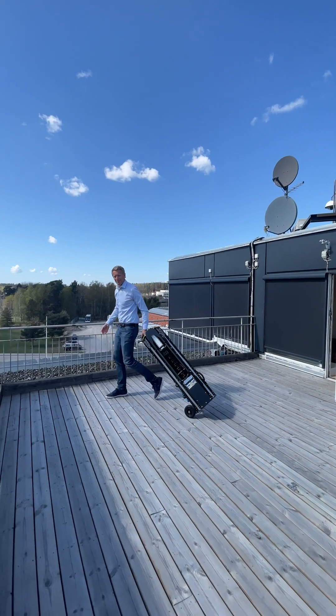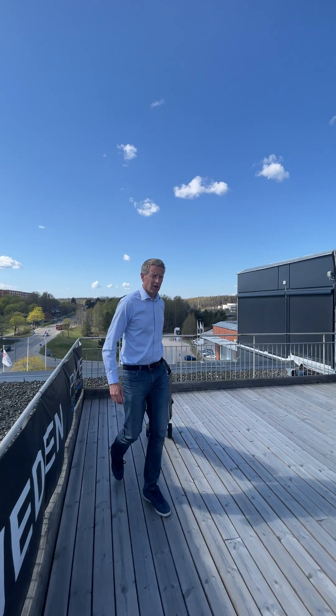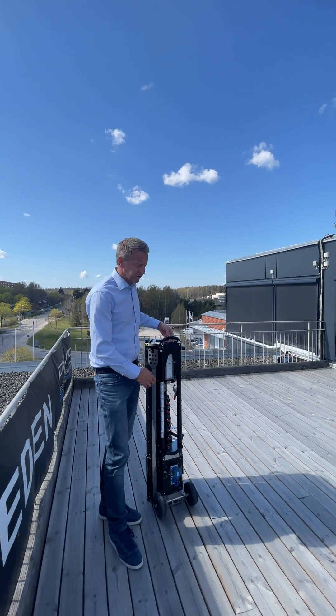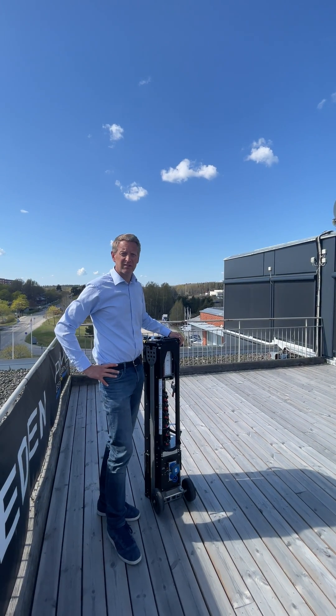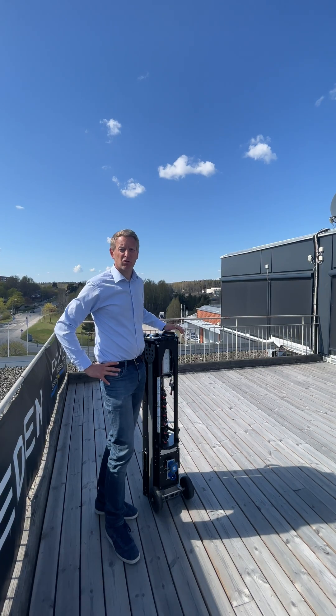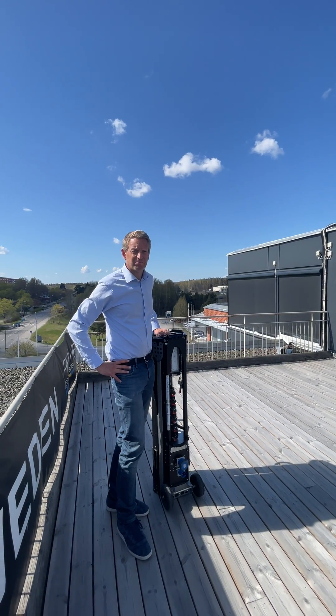This is done. It weighs 33 kilos, that's about 75 to 80 pounds. The light output is 45,000 lumens and we say one light can light up a tennis court perfectly.